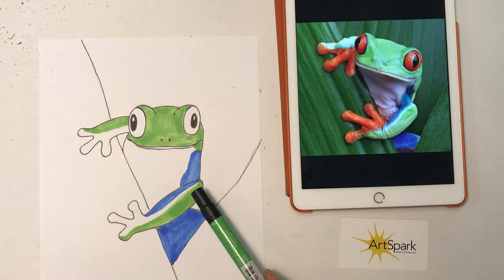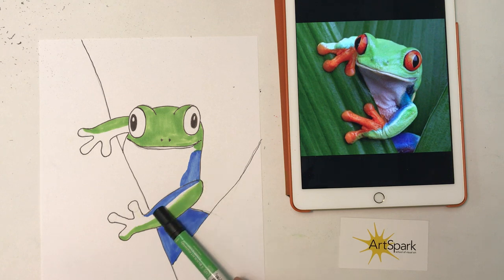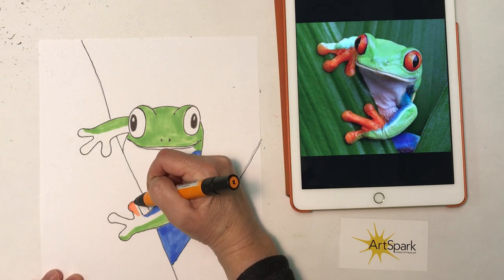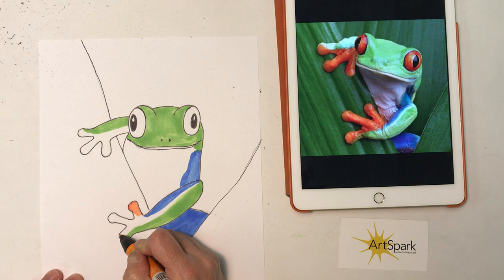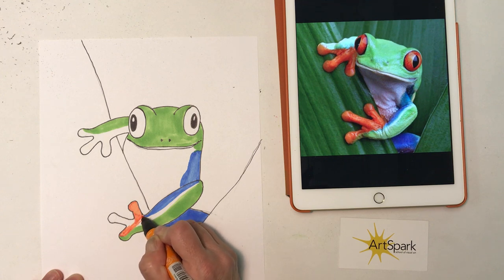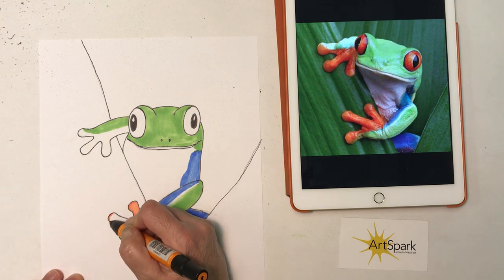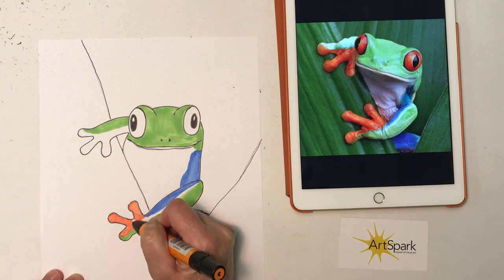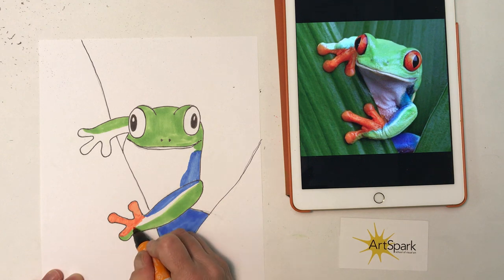You'll see I left a little bit of white here between the green and the blue — you can have them touch as well. Now I'm going to go in and do my orange. If you have red instead of orange, red also works here. Using orange I can also use my red as a little bit of a shadow, so I'm starting with the lighter color first — the orange is lighter.